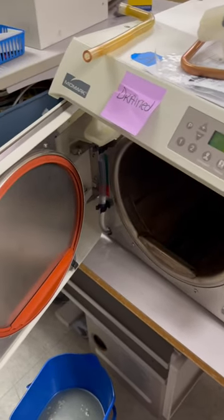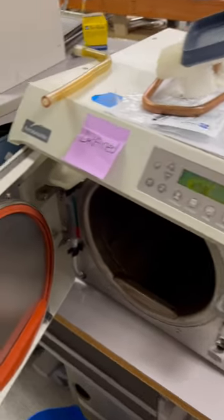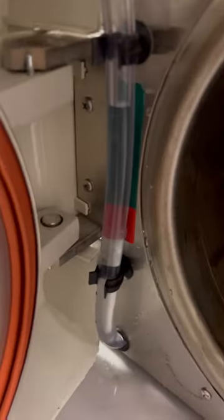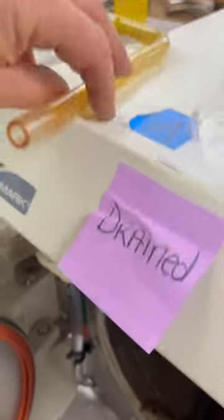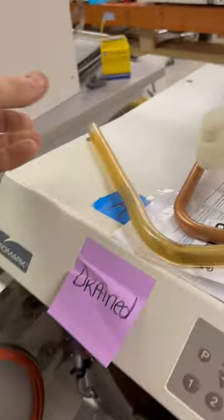This Midmark M11 came in for repair. The first couple things I did to it are that I replaced the drain tube. By replacing the drain tube, that's a pretty nice improvement to this machine.